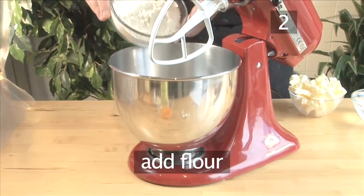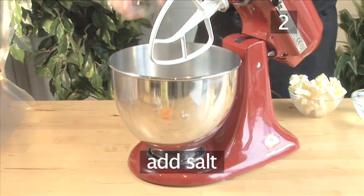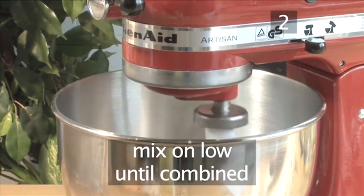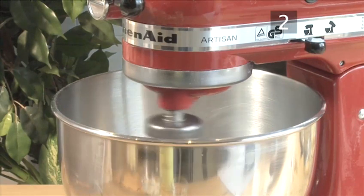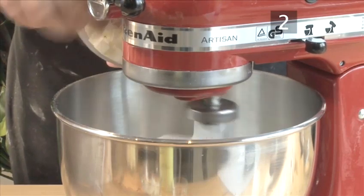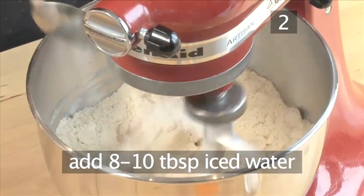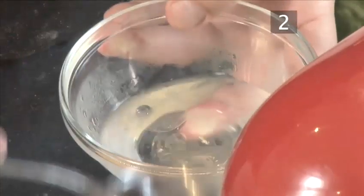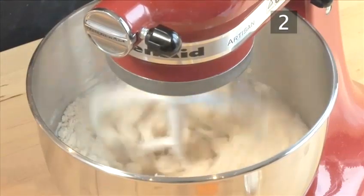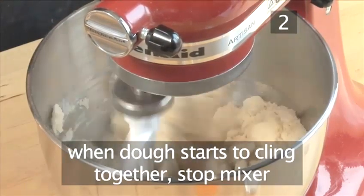Step 2: Make the crust. Begin by putting the flour, almonds, salt, and the sugar into the mixer. Mix it on low until combined. While still mixing, add the cold butter. Now wait until the mixture resembles coarse salt, but still with pieces of butter visible. Then add 8 to 10 tablespoons of iced water. Only allow it to mix until you see the dough begin to bind together. As we need to keep the dough flaky, do not overwork it. As soon as you see the dough cling together, stop the mixer.